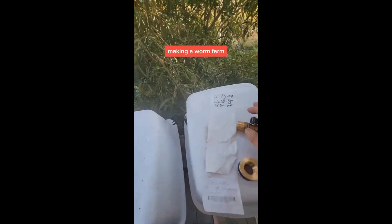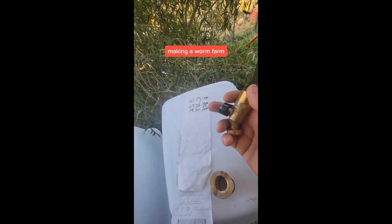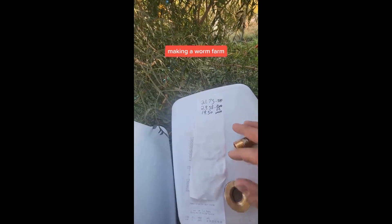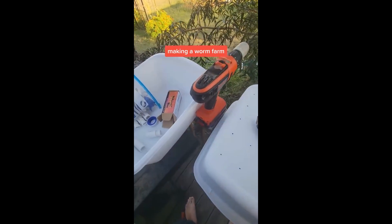It's a little expensive but not too bad. This is what I want — the higher quality valve and the better spacers. Anyway, this is how I'm going to build my worm farm. I'll do a video later when I get it all done.